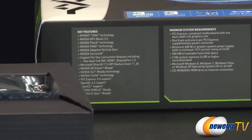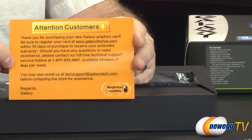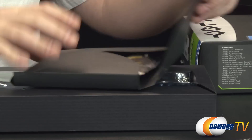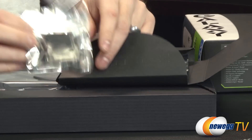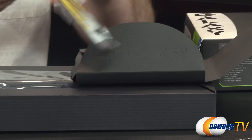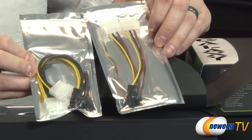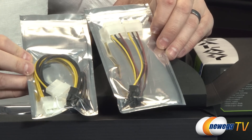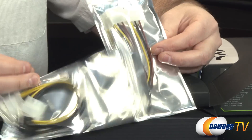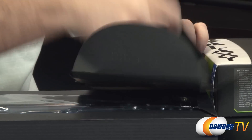Moving on, we have the card itself in the retail box. From Galaxy you get an 'attention customer' notice letting you know how to contact Galaxy for technical support. You also get a pouch with accessories: a DVI to VGA adapter — though if you have a 780 Ti, that's really a time to upgrade from an analog monitor — plus a couple of power adapters: one double molex to six-pin and one double molex to eight-pin, matching the two power connectors on the card.